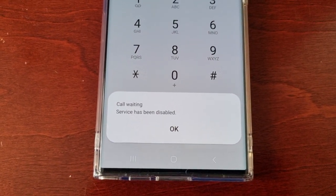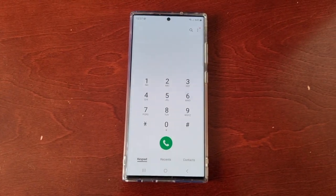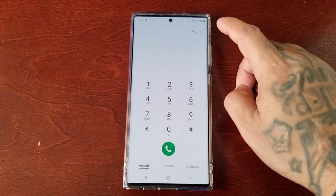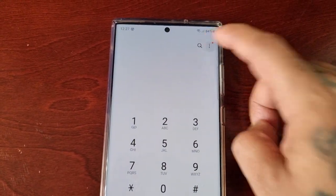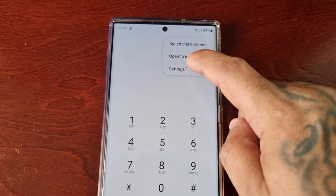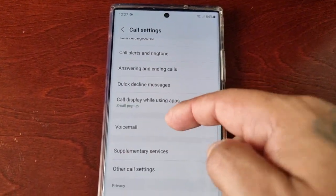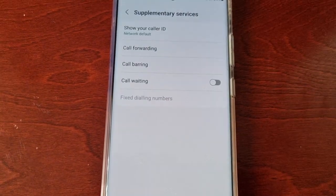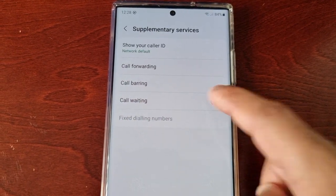The second method is to open up the dialer, select the three dots in the top right corner, go into Settings, then scroll down to where it says Supplementary Services. Select it and you will see Call Waiting — just go ahead and turn it on or turn it off. It's that simple.